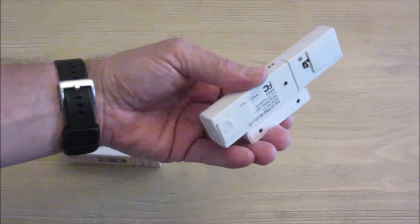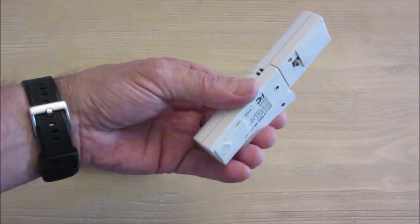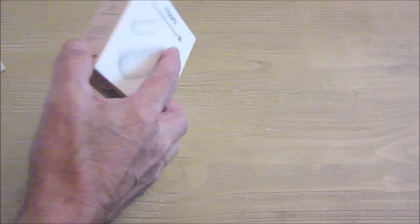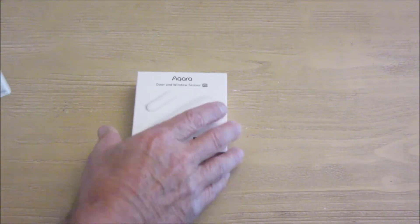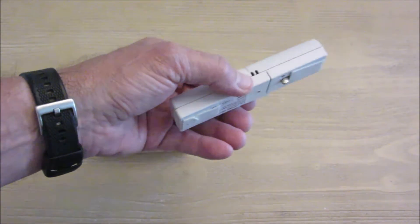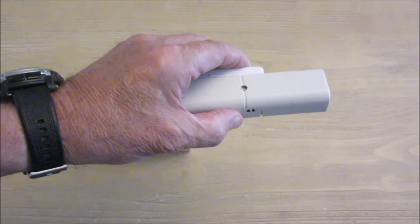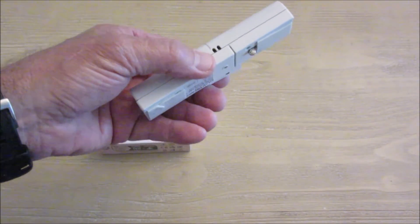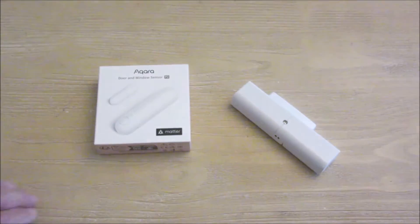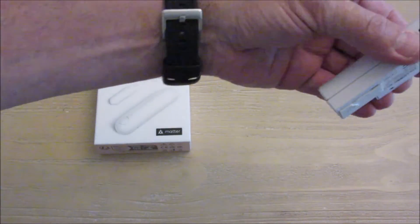Just a side note for SmartThings users: this Z-Wave sensor from Everspring is what I'm replacing. The sensor was working perfectly and had been paired years ago with my SmartThings version 2 hub. Nothing changed in the app, but it wouldn't pair properly with the new hub. I think it's because of the new Edge driver setup — I'm sure I can figure that out, but just noting it for your interest.